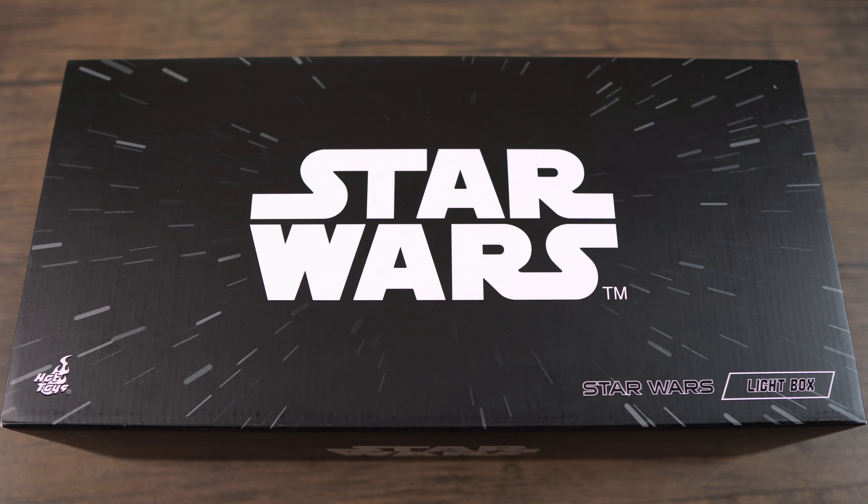What's up guys, it's your boy PJ the Paradox Nerd back again with another video. Today I'll be doing an unboxing and review of this hot toy Star Wars light box. But before I jump into my review, I just want to give a huge shout out to Will Foxification for letting me know about this awesome deal from Zavi.